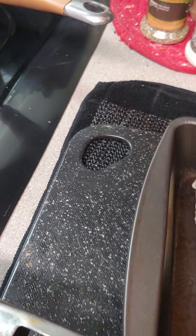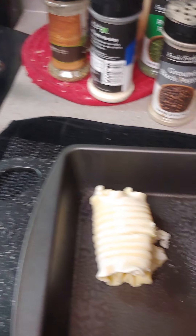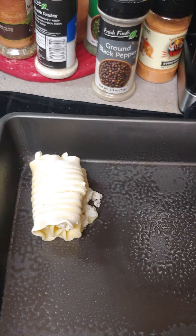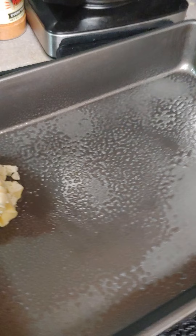Roll it up how you want, then spray the pan and set it on the pan. When the meat's done we're gonna make a sauce — spaghetti sauce and hamburger — and pour it over. I got the oven set for 400. We're gonna have a tossed salad with it and some broccoli.